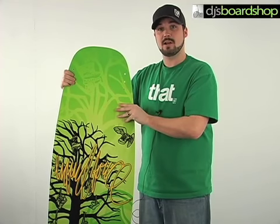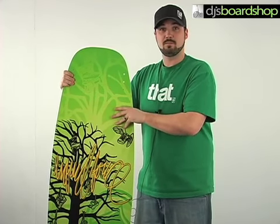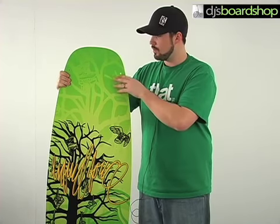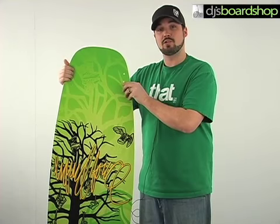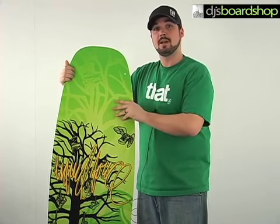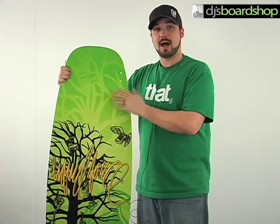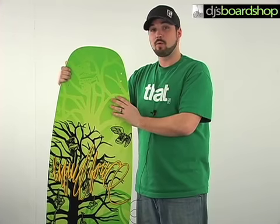This board pretty much will work very well from beginners all the way to intermediate level riders. You throw the fins on either side and it's going to help the board track really well for beginners when the nose of the board starts wanting to catch one way or the other — it really helps keep that board straight. Take them out and you can hop on rails and off rails no problem.